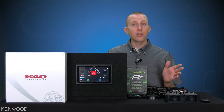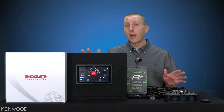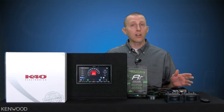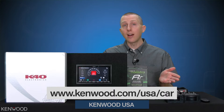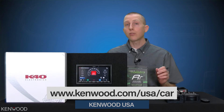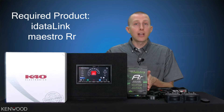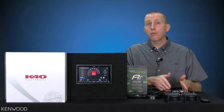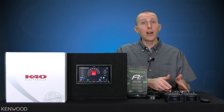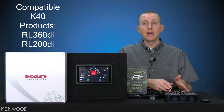What's needed to make all of this work? Well, the first thing you'll need is a compatible Kenwood multimedia receiver. Many Kenwood multimedia receivers are compatible with this setup. In fact, even prior generation receivers starting with products ending in a 3S are compatible. Be sure to reference our website for which models are compatible. Then you'll need an iDataLink Maestro RR. Next you'll need a new K40 custom installed radar detector system — either the RL360DI or the RL200DI.